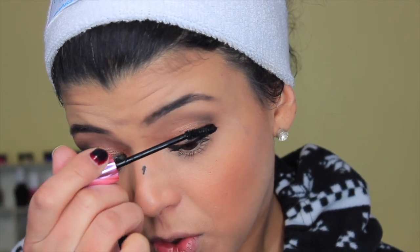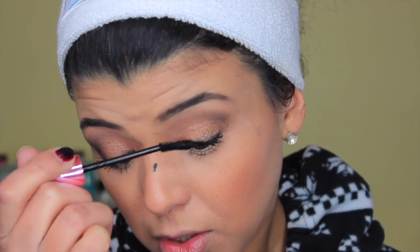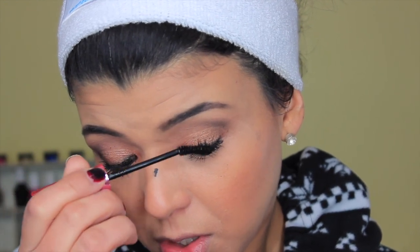Right now it might not look like much without eyeliner, but once it dries I'll use a spoolie to flake off any excess and separate the lashes. In the inner corner I direct lashes inward, in the middle I go straight up, and on the outer part outward — otherwise they all go in one direction and you lose the effect. If you get mascara on your lid, just grab a cotton swab to clean it off.